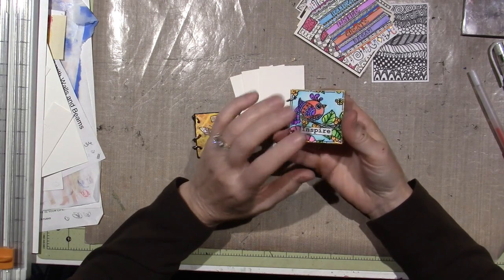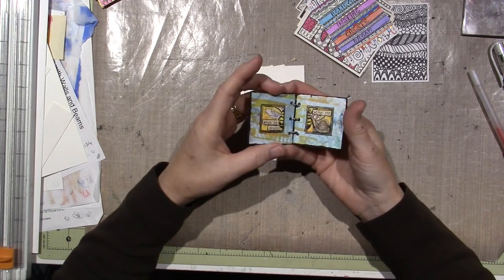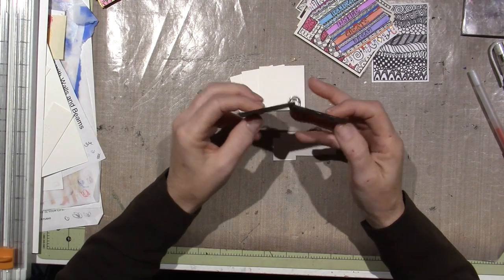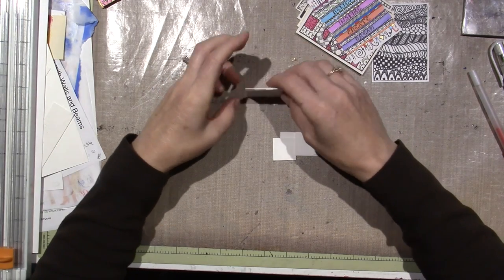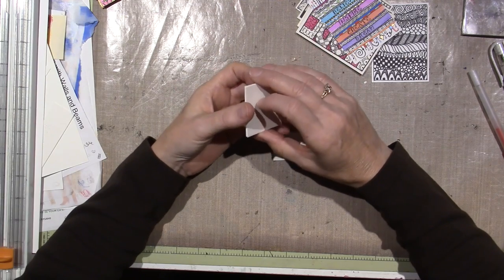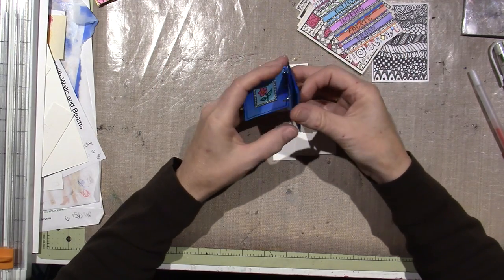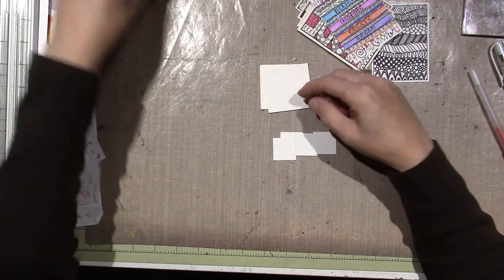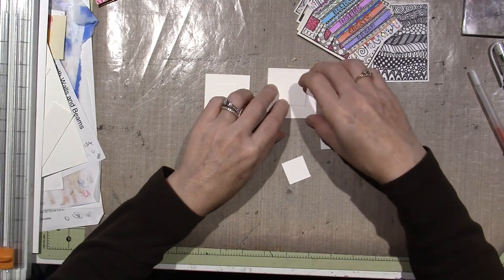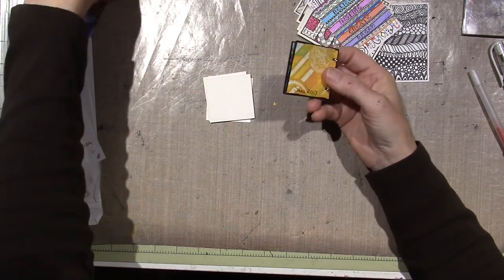This one uses a stamp set where I embossed the design and then watercolored it. This one was just jelly prints cut into inchie size. For the covers, I used chipboard on that one, but I think for this one I'm going to do it similar to this — just three pieces of this paper weight, which is strong enough that you don't need chipboard backing. This will be the cover, then an inchie on the back, flip it, inchie, inchie, and then the back just signed.